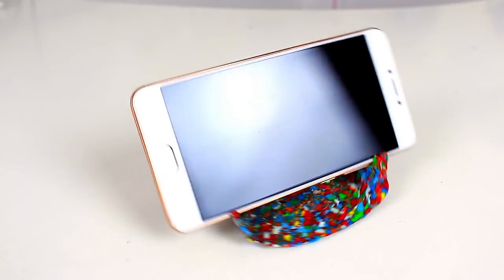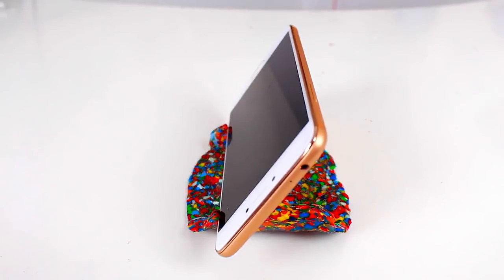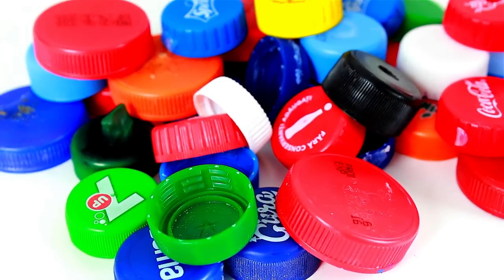Hello, my dear friends! In today's video I want to share a brilliant idea about how to make a DIY smartphone or tablet holder from plastic bottle caps.